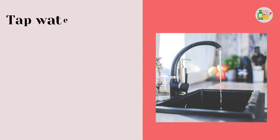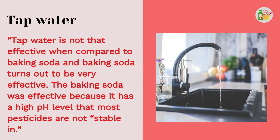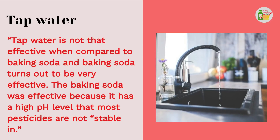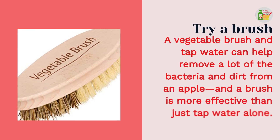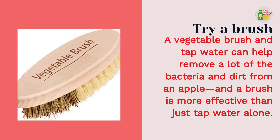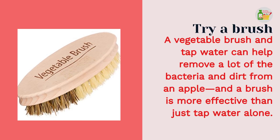Tap water is not that effective when compared to baking soda, and baking soda turns out to be very effective. The baking soda was effective because it has a high pH level that most pesticides are not stable in. A vegetable brush and tap water can help remove a lot of the bacteria and dirt from an apple, and a brush is more effective than just tap water alone.